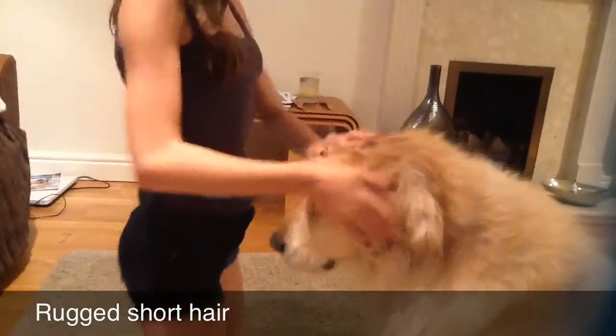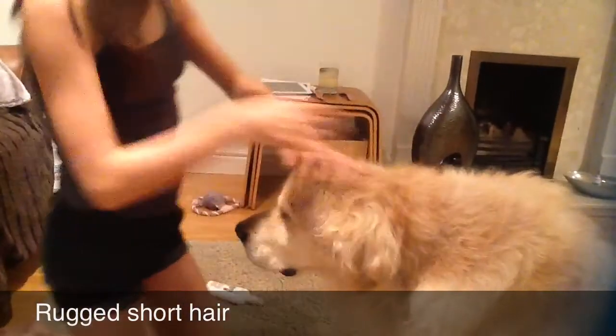This hairdo is for short-haired dogs. You just rub a bit of hair gel in and rub it up.